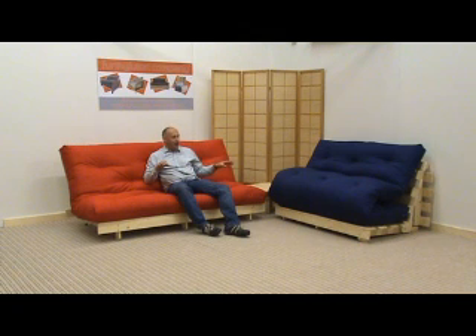Also with the pine frames, we don't want to be offering you frames that are in your home for months and are lightweight — we construct these for heavy use. So don't worry about buying any of our frames for full-time use as a bed.